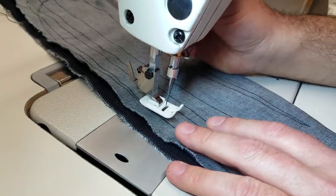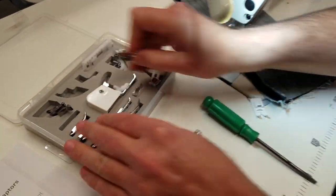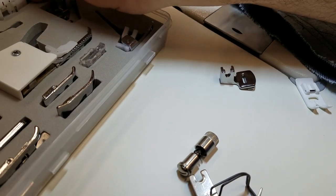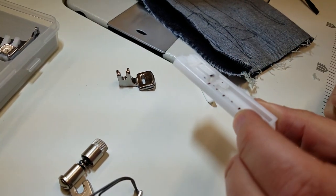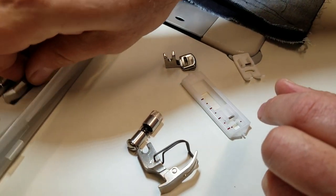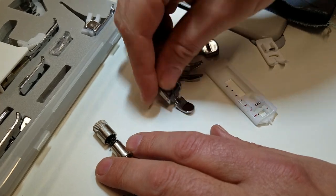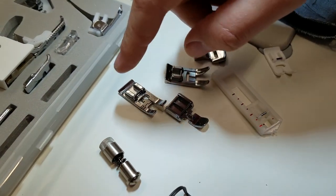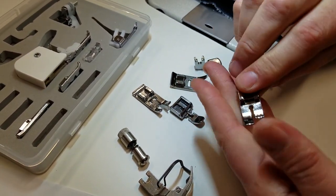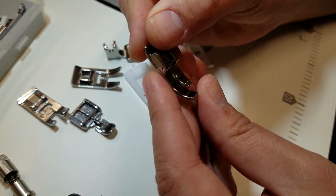Now if you want to change feet, just bring it down. There are many feet you can use — zipper foot, cording foot, straight stitch foot. This straight stitch foot is actually the one that comes on the Juki 8700H, the heavy duty model for heavy-duty sewing.